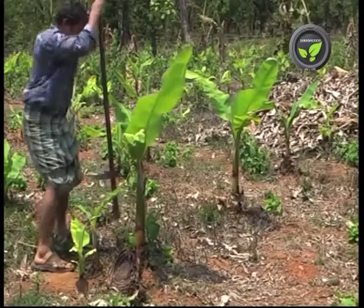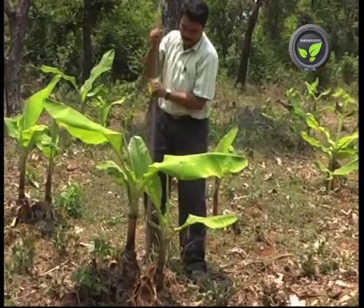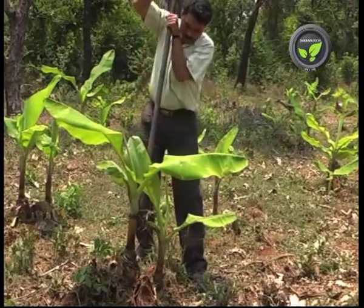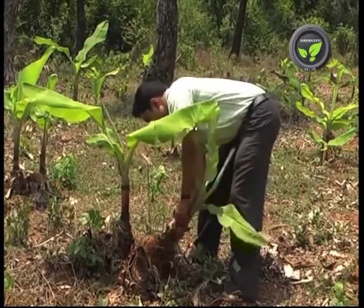Panama wilt and bunchy top diseases, rhizome weevil, and nematodes spread with the affected sucker. Hence, select the sucker if and only if the plantation is free from all these problems. It is very difficult and costly to get rid of these pests and diseases once they enter the garden.